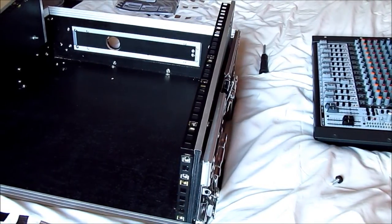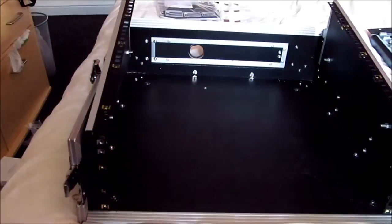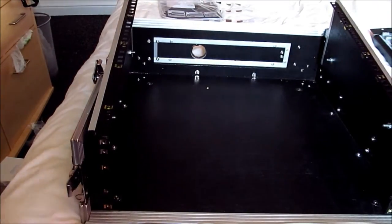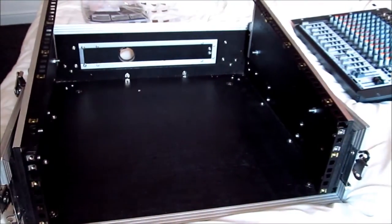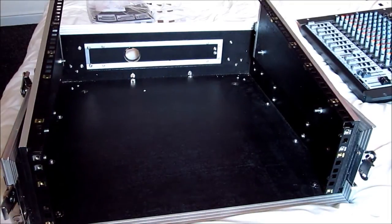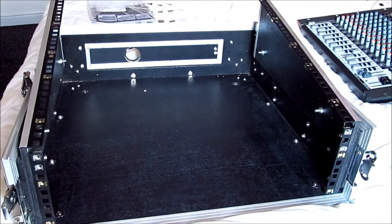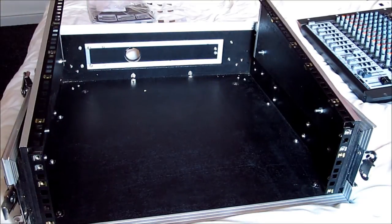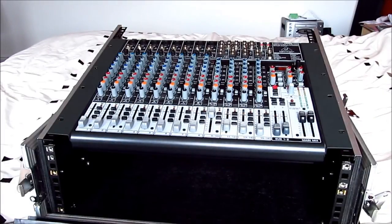Getting it on was very difficult - not going to lie. Mine was very difficult. You need to get it exactly level - that's my biggest advice. So what I would do first is line up the two top ones and make your way down. I'll put it on pause and get everything in place, then show you how to screw it in. Welcome back - the mixing desk is now on the rack mounts and all the screw holes are lined up.